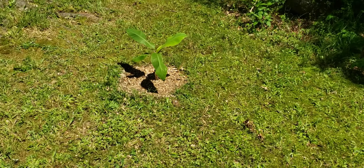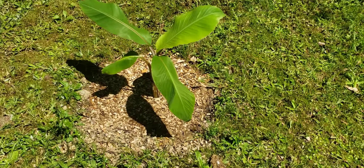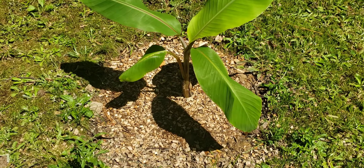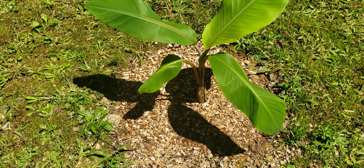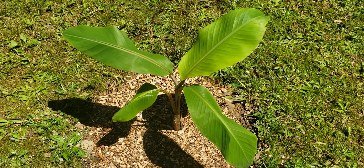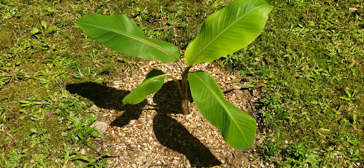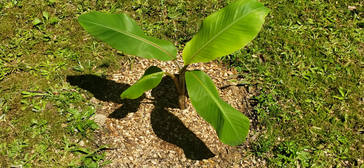And then this is the other banana that was way down deep and we had to bring it back to life. My husband actually brought it back to life with all the pruning and everything he did to it. It looks amazing compared to the videos I showed a few months ago.